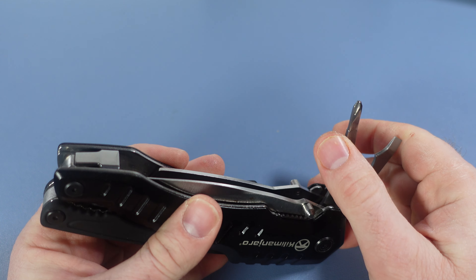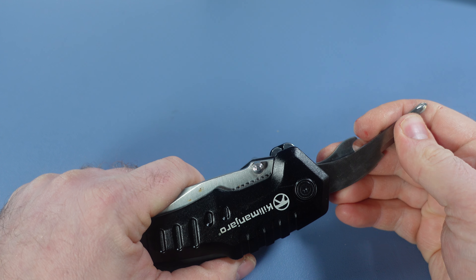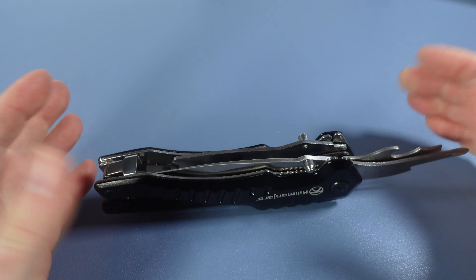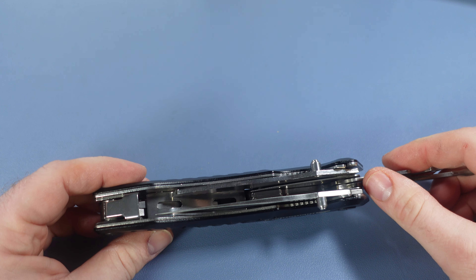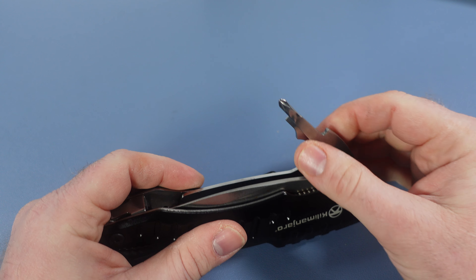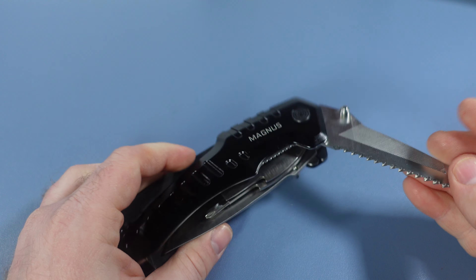We've got the Phillips screwdriver, the bottle cap lifter, and a straight edge screwdriver — neither of which lock, which is very disappointing. On such a huge tool — they call it the Magnus — I really would have loved to see a huge bit driver, something crazy like a Klein 10-in-1, but unfortunately we're left with something reminiscent of Cobalt's plumbing multi-tools. Not that impressed with that.